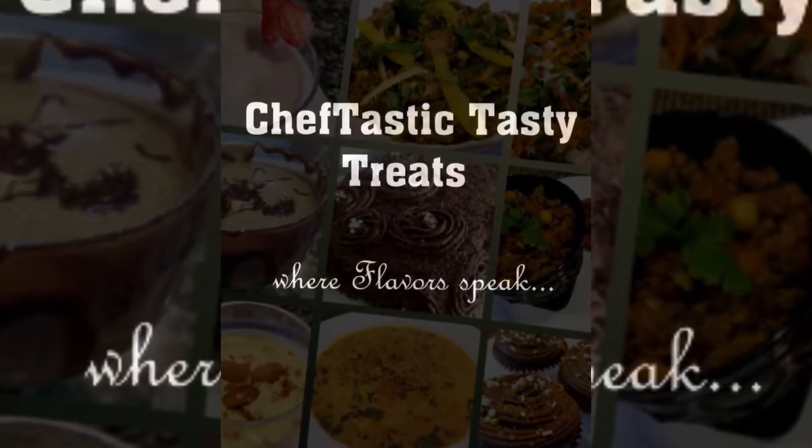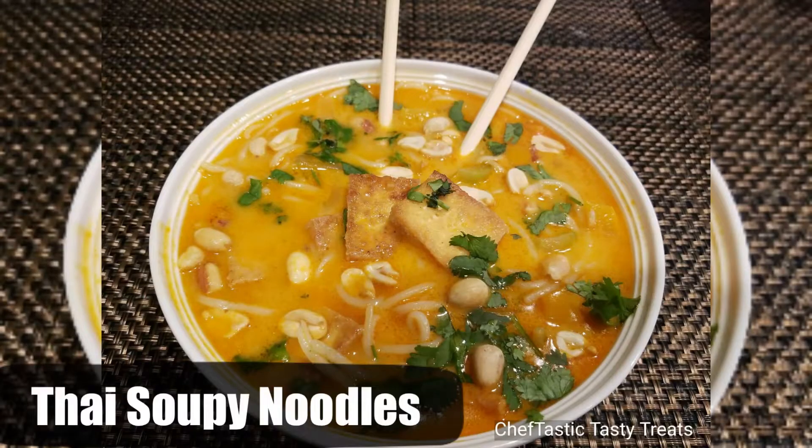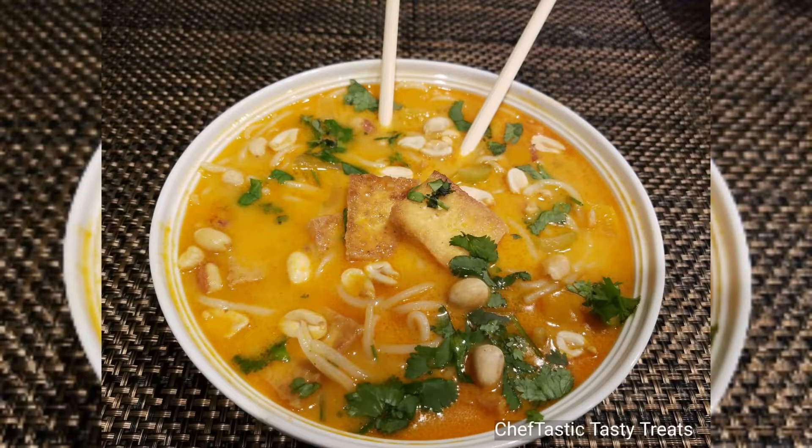Hello everyone, welcome back to my channel! Today I've got you guys a very interesting recipe of Thai soupy noodles. I happened to visit a restaurant and tried these noodles, really loved this dish, and thought of trying it in my own kitchen — and surprisingly it turned out really good.